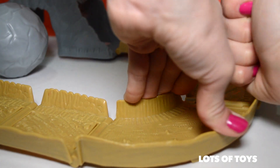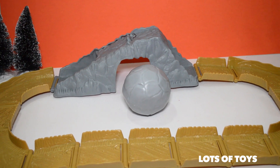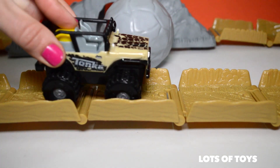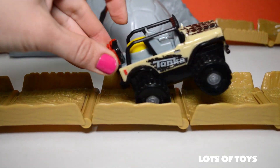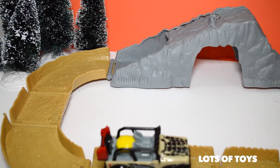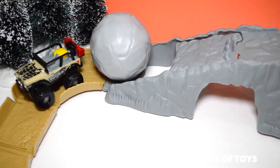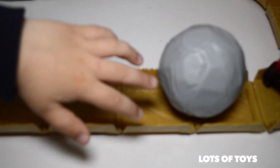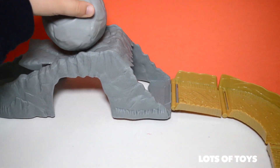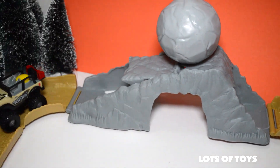Here's the last of it — it's an oval shaped track, and it has a mountain with a huge boulder coming! Oh my goodness, look at that! What? Did you see? Did you see?